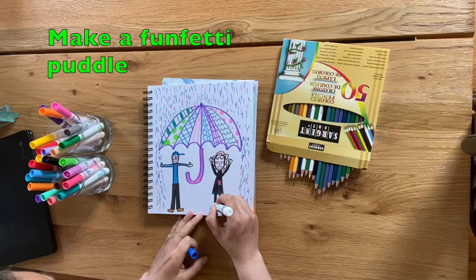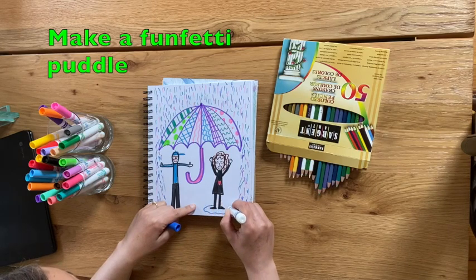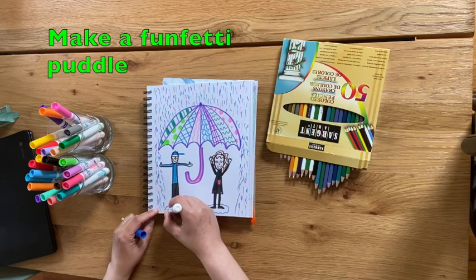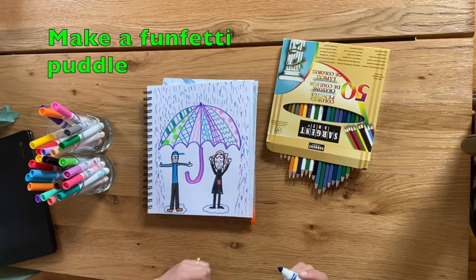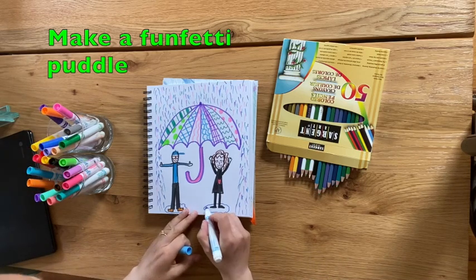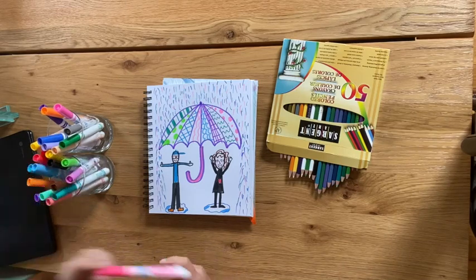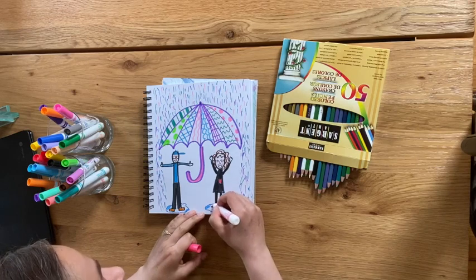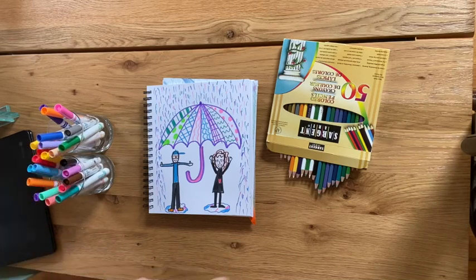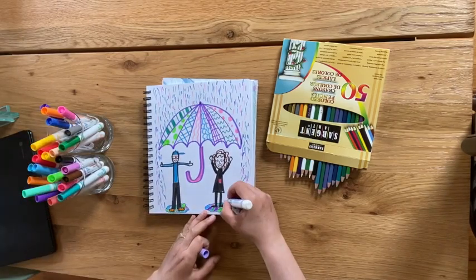When you're done making your funfetti rain, you can make a funfetti puddle that you're standing in. I'm going to start at where my leg and my foot meet, make a wiggly oval, and then connect it between where my feet were. This is not going to be a regular puddle — we're going to make this a funfetti puddle too. I can take colors and color them in certain places but not color the whole thing.